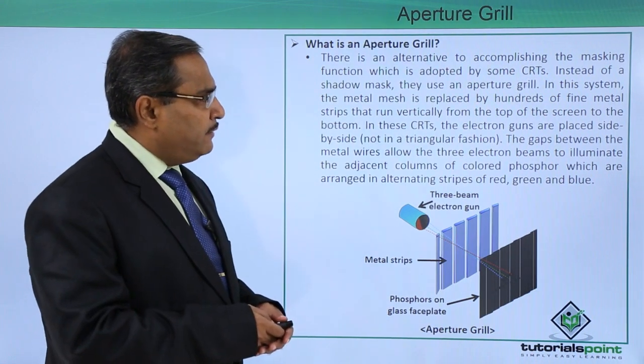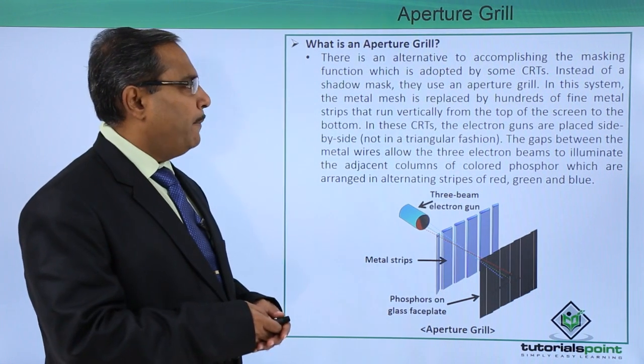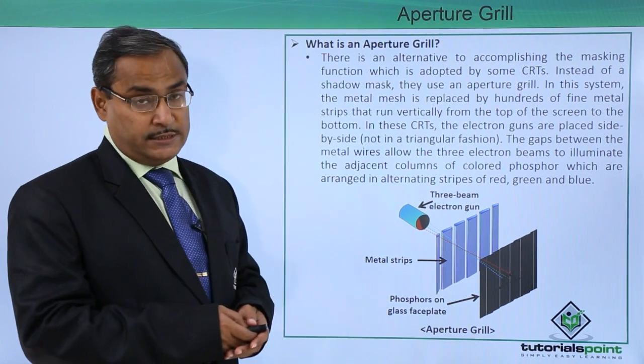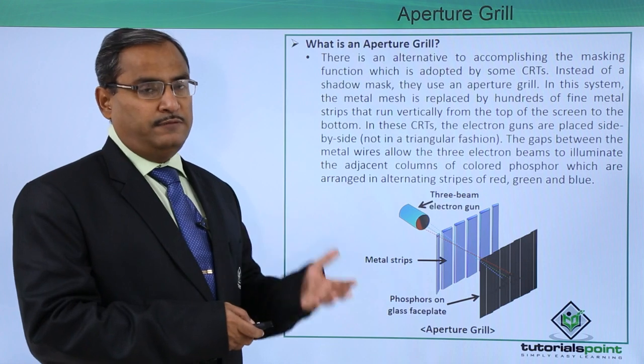An aperture grill is an alternative to accomplishing the masking function, which is adopted by some CRTs. So this is nothing but one masking function.